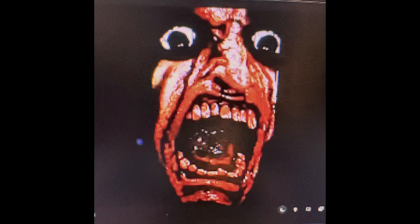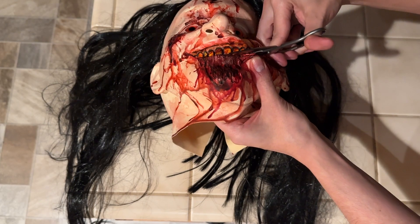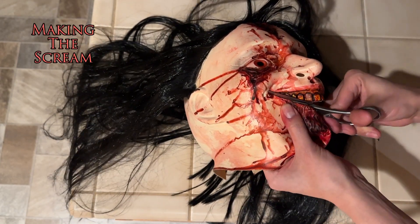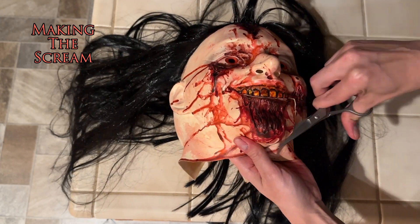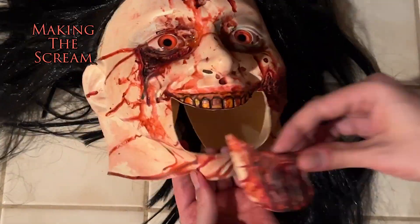I knew for the finale I had to do the screaming face, same as the jump scare, which meant I needed to alter the mask. I cut the bottom jaw off from the teeth and down the side of the mouth, and then took that bottom jaw piece and was able to attach it lower on the mask.